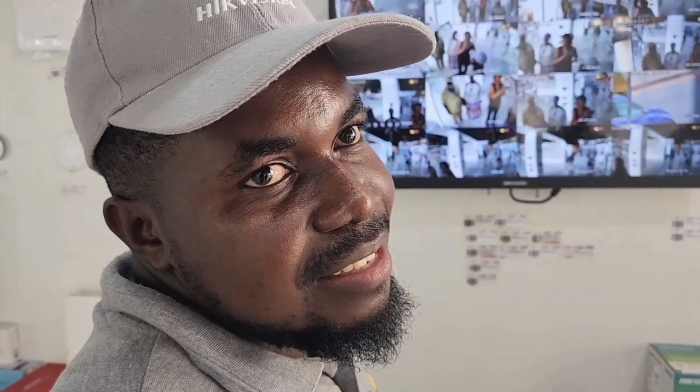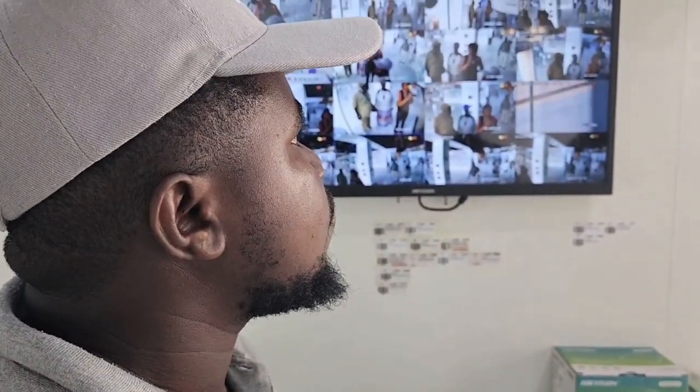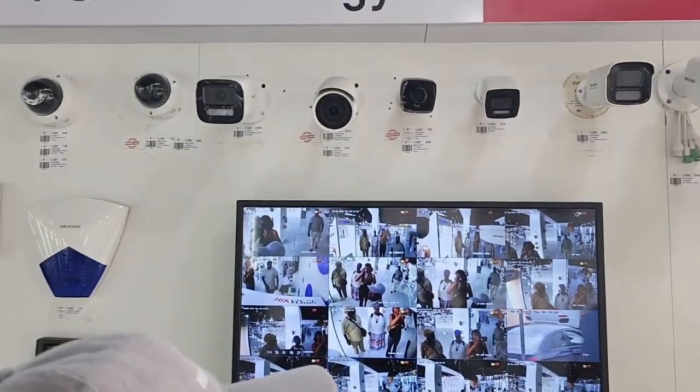They go all the way up to 12 megapixels. It depends on the area you want to use it for. For something like three or four megapixels — that's good for a company. For a home you can use six or eight. They even have all the way up to 12 megapixels, which has to do with the quality of the image.